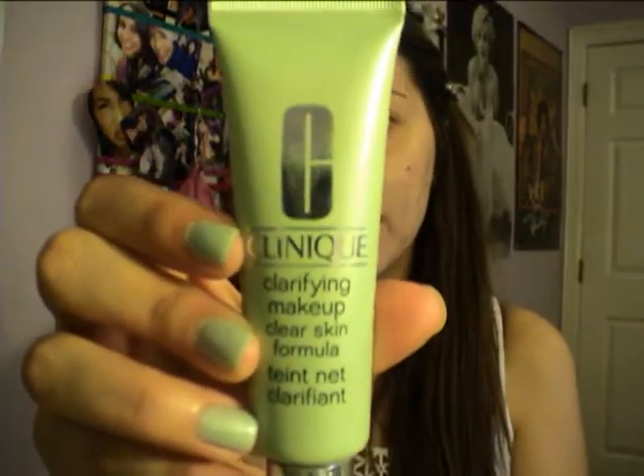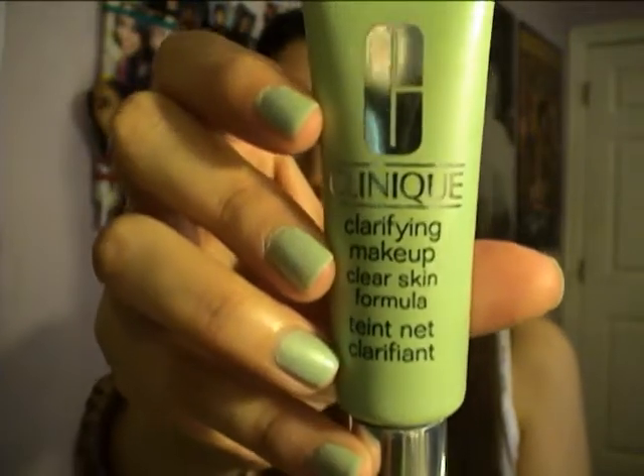The next thing I want to do is use Clinique's Clarifying Makeup Clear Skin, in the color 03 Just Neutral. It's a really great product — I've been using it this past week and I really love it. I'm going to take a little bit on the back of my hand. I like using a stippling brush now that I've figured out I prefer that. You can see I have a lot of redness right now because this is kind of drying my skin out, but that's okay because I have a lot of acne. It does tingle a little bit if you have acne already erupted on your skin.